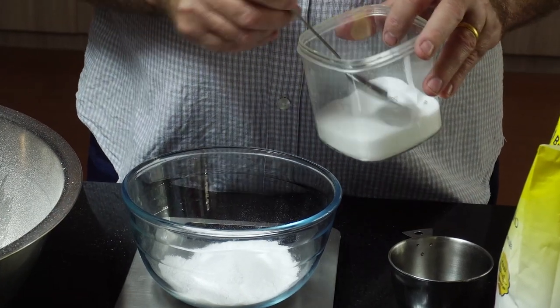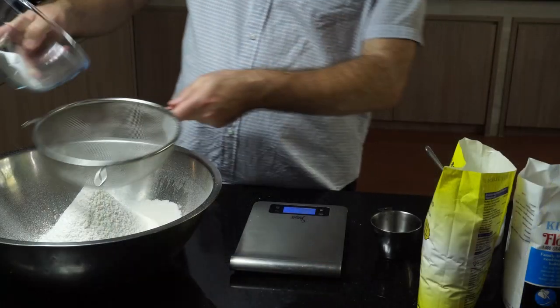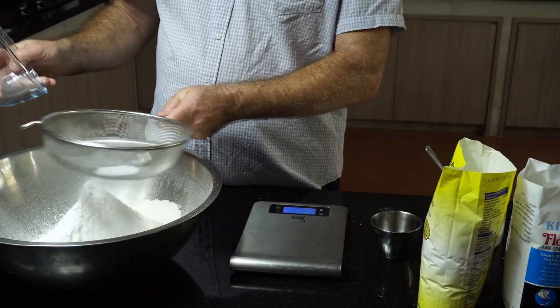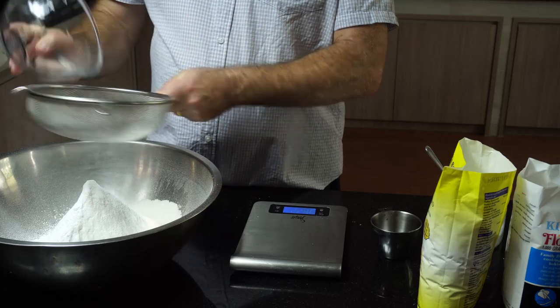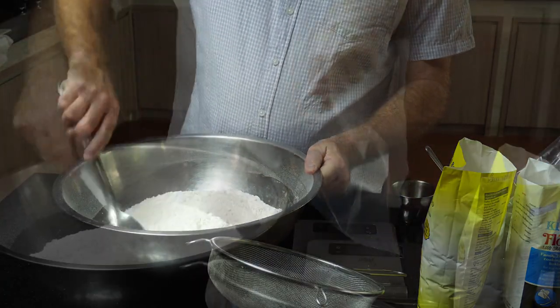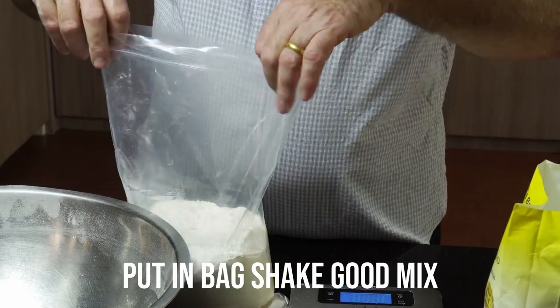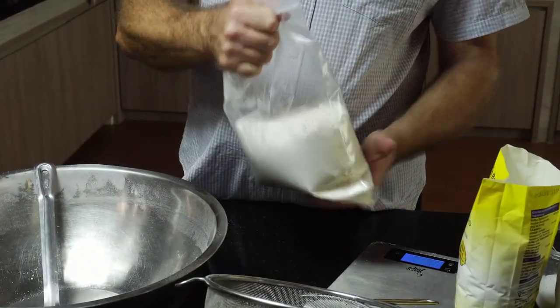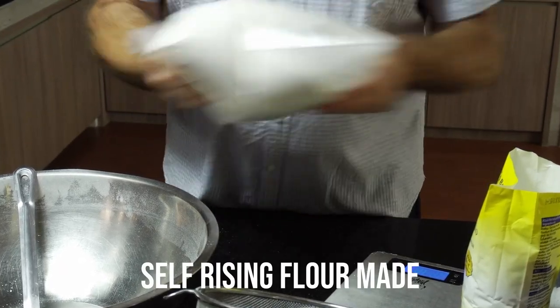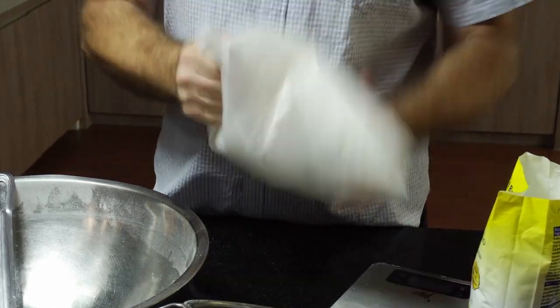Give it a stir, give it a mix - whichever you prefer. We will put it in a bag and give it a good shake. Putting it in a bag is easier to actually mix everything together, so put it in a bag and give it the old shakey-shakey. And that's our self-rising flour done!